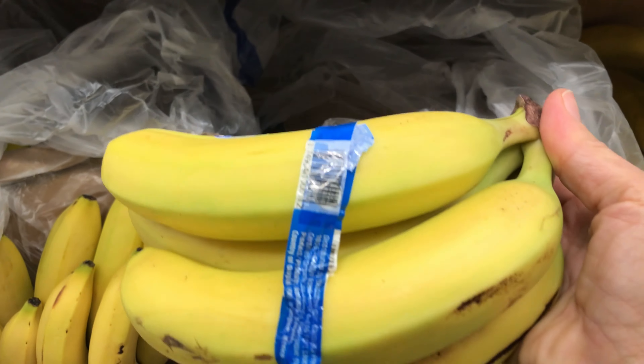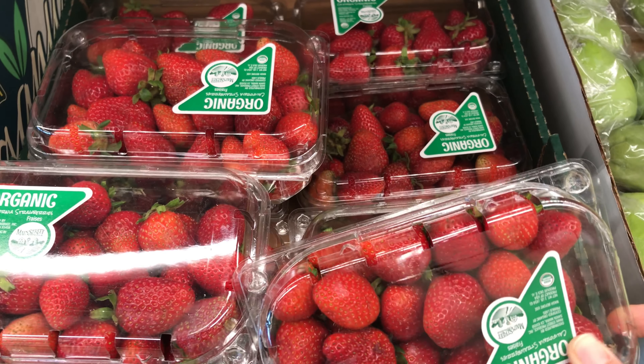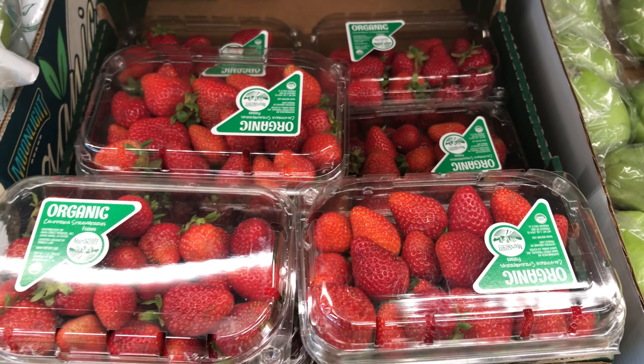Hi, today I'm going to be showing you all the ingredients, but we're going to first go to the grocery store so we can pick up all the ingredients for this recipe. So let's go.